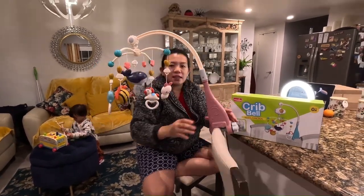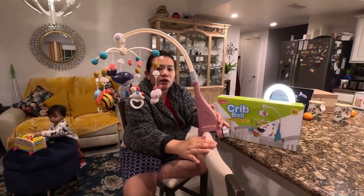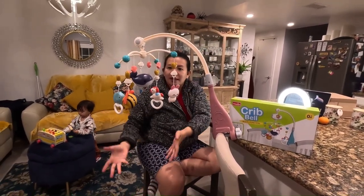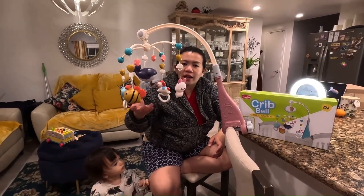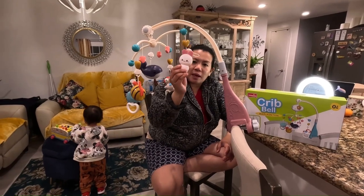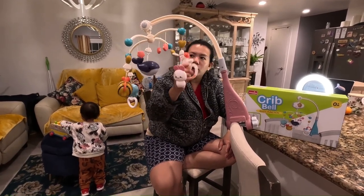This is meant to put on the crib. Since my daughter is a toddler now, you can clip it on the table or the chair and she would just like to play, like standing up. You can see it has different animals — it has the fish, it has this cute little baby girl toy, and this is a horse.